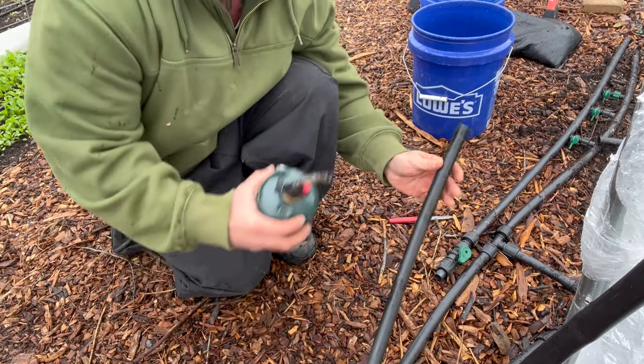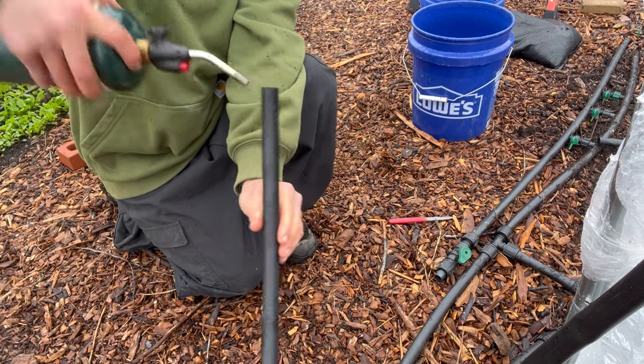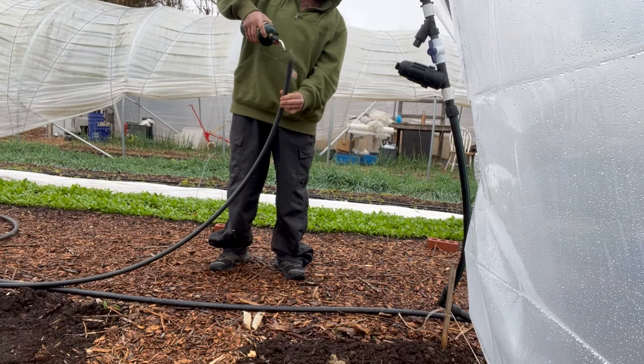Since I needed to get this installed, I used a blowtorch to lightly heat up the tubing to make it more pliable, then used it to expand the connection points for easier installation. These connections can be very challenging to work with when it's cold.